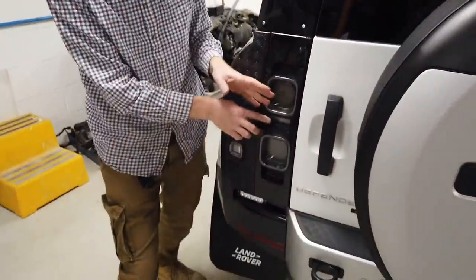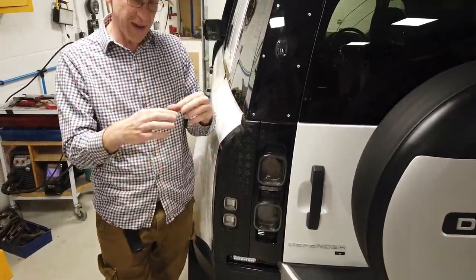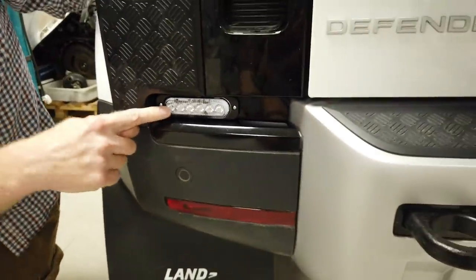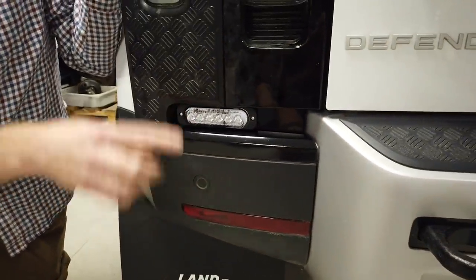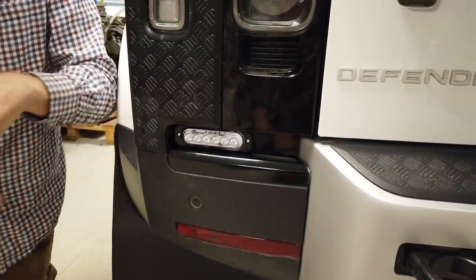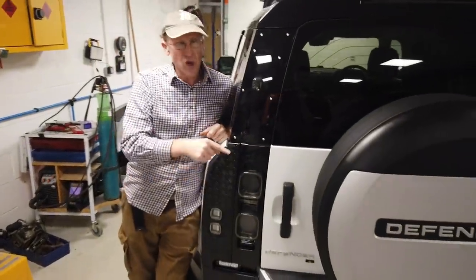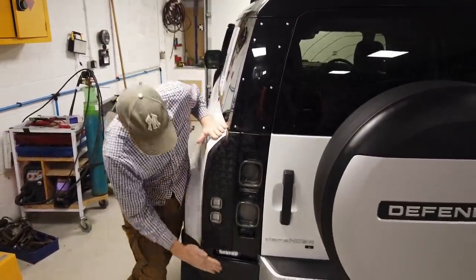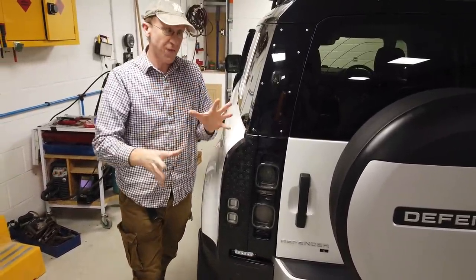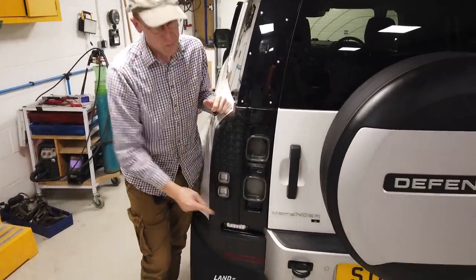So I've gone and designed, and fitted with Tyler's help, some super high-power LED lights that are lower down than the standard ones and seem to give a better spread of light when you reverse. At the end of the video we'll do a test — I'll get Gary or someone to cover and uncover them so you can see the difference in dark conditions. We're going to show you how to fit this kit.